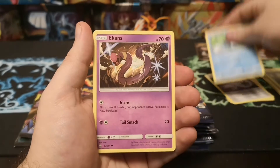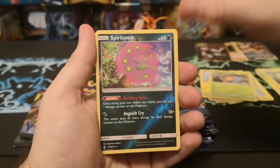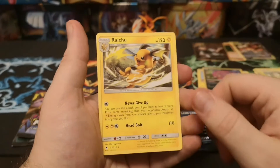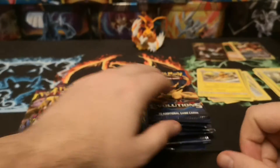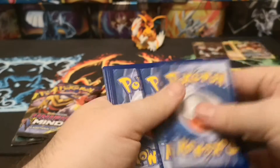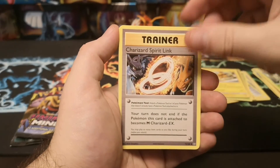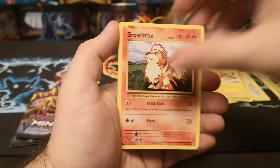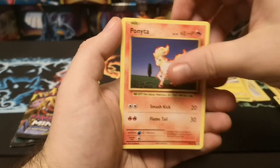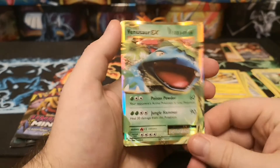So we've got a Welder, Lure, Triple Acceleration Energy, Poliwag, Eggexcute, Drowzee, Pikachu, Grubbin, a nice reverse Spirit Tomb, and a Raichu. Although sometimes when you open an Unbroken Bonds pack you just feel like giving up. We've got a Double Colorless Energy, Charizard Spirit Link, Metapod, Growlithe, Nidoran, Ponyta, Drowzee, a reverse rare Nidoking, and a Venusaur EX - not too bad.